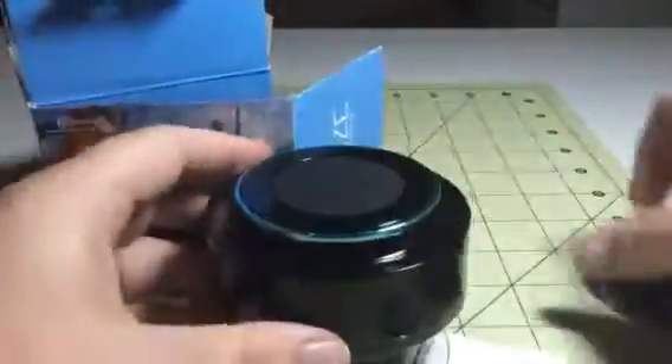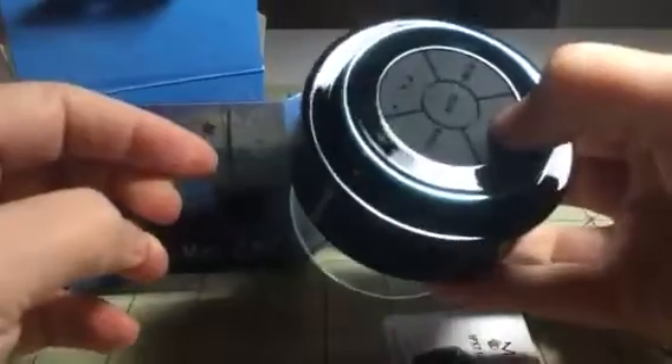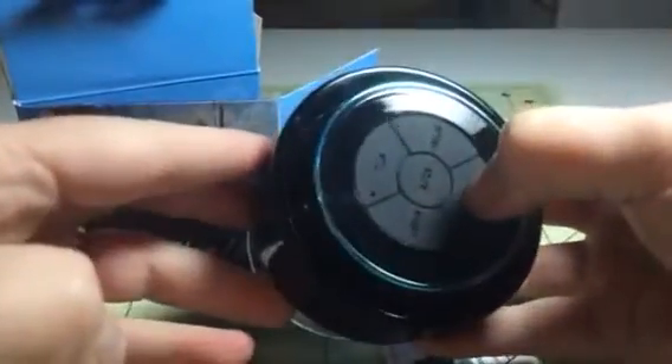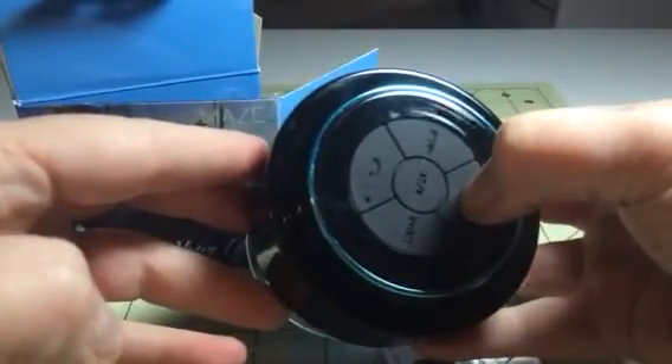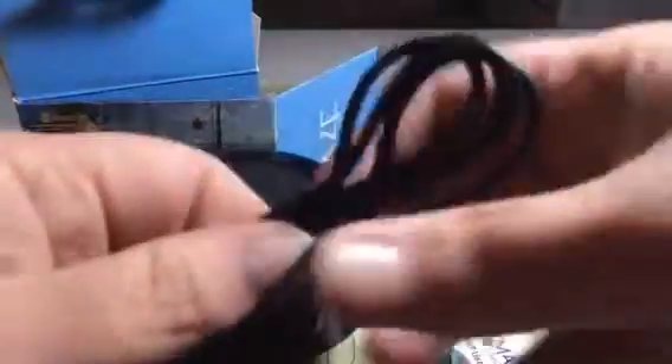This is really nice. You get a charging cord with it. You just plug it in here, and then I think it should have a charge. I had it up and working earlier, so I'll plug it in real quick.